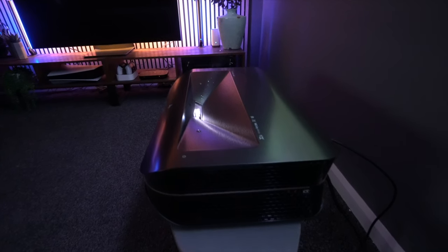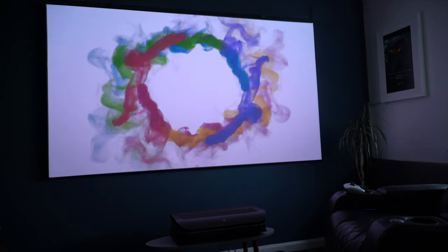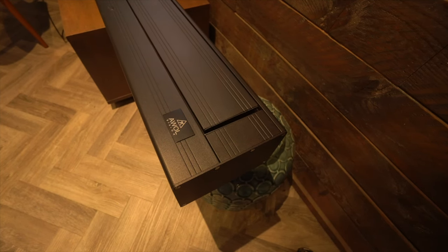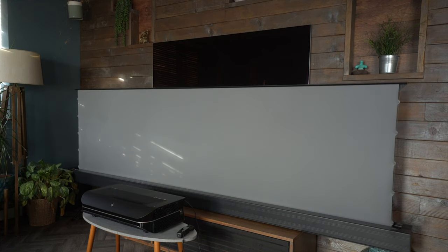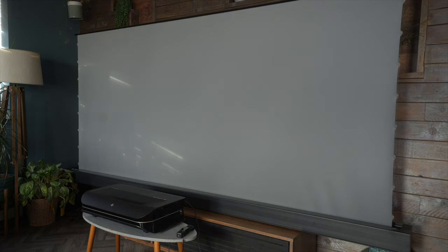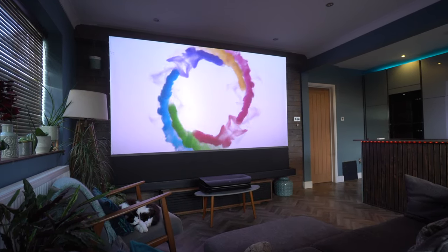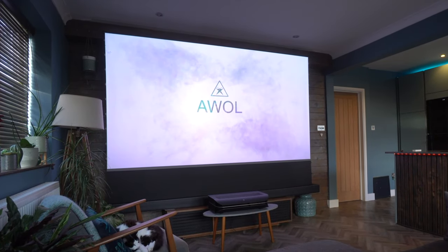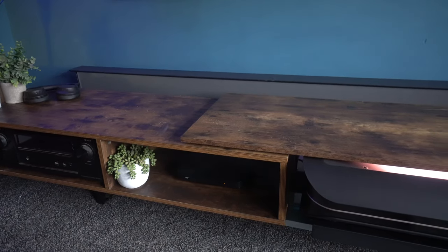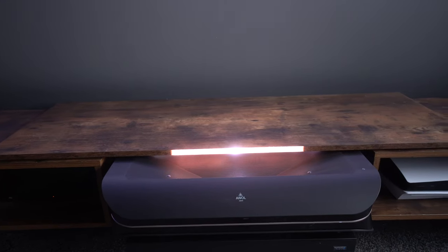One thing that has always been a little bit of a problem for me with these ultra short throw laser projectors is having the position of them. You've got to have them sat just in front, which on the sound of it is great, but in reality, when you've also got a 120-inch rising screen, I ended up just popping it on top of another unit and having a table in front of it, which looked absolutely rubbish. You still got the incredible screen and brightness from this projector, but it just didn't look quite right. So I decided I was going to design my own, because I wasn't prepared to pay £3,000 for a custom unit.